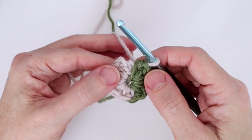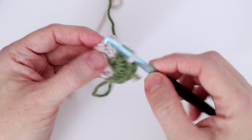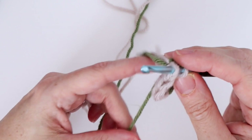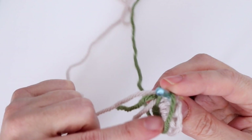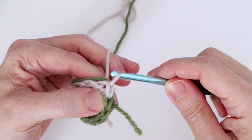We're at the end of round one and want to slip stitch to the second chain of the beginning chain two. When I go to slip stitch, I want color B to be over top of my hook so I can pick it up neatly at the back. Pull color A through both the stitch and the loop on the hook — you've locked it in and joined round one.